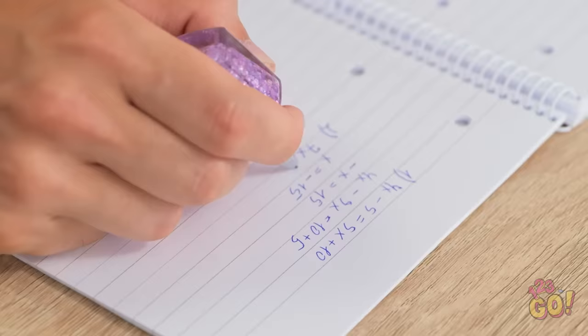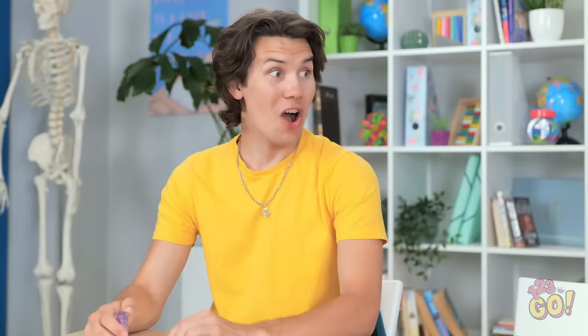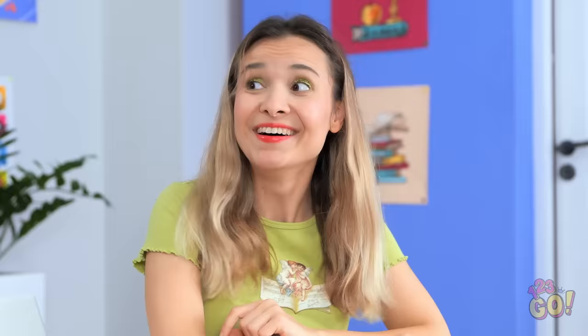Here you go. Oh my gosh. We touched! Now I can do my work. This is the best day ever! This is a good pen. Thanks! Yes! It worked! You're so pretty. I mean, your writing… your writing is pretty.